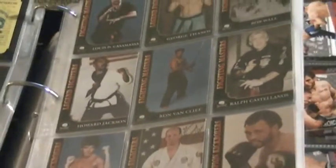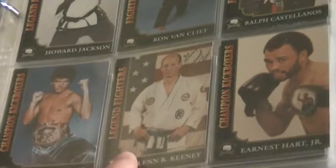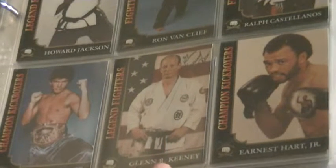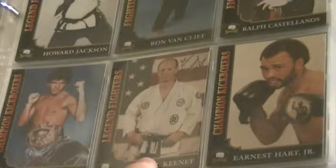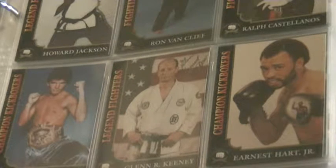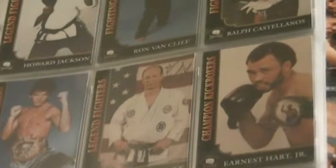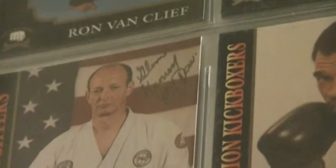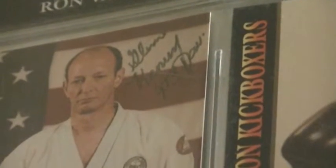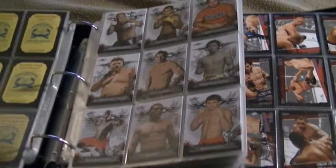The last of the three autographed cards is Glenn Keeney. A lot of people may not know who he is, but he's a really popular martial artist and he only lives about 50 miles away from me. My brother and I went to his dojo and got him to autograph the card. There it is — autographed on the card. I think there are 50 cards in this set and I have the complete set.